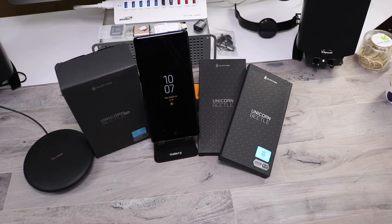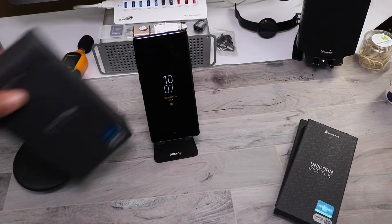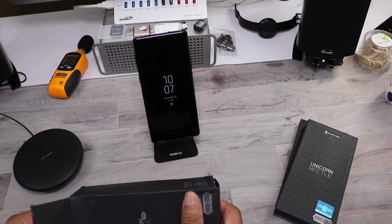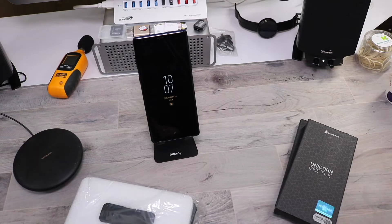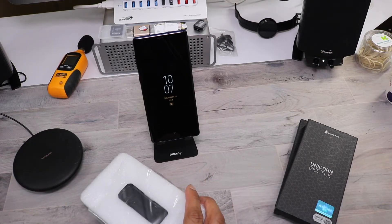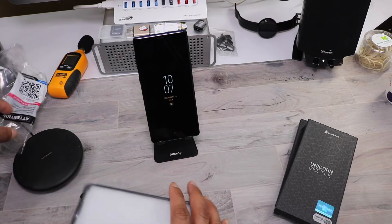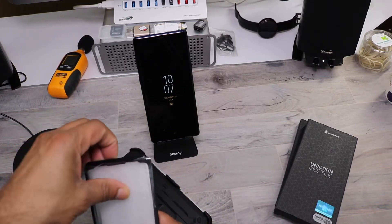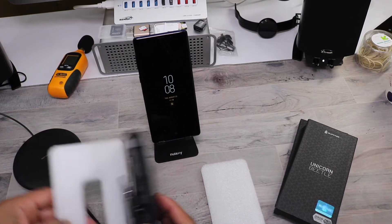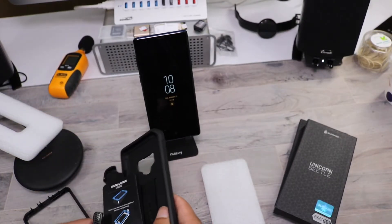This is the Unicorn Beetle Pro series, new for 2018. It retails for $19.99. This case has been drop tested from a 20-foot drop. It features multi-layer TPU and polycarbonate materials, created for ultimate drop protection. It does have a built-in screen protector, which comes in handy since I don't have one on this phone right now. The precision cutouts give easy access to all the ports, and it does have a rotating holster.